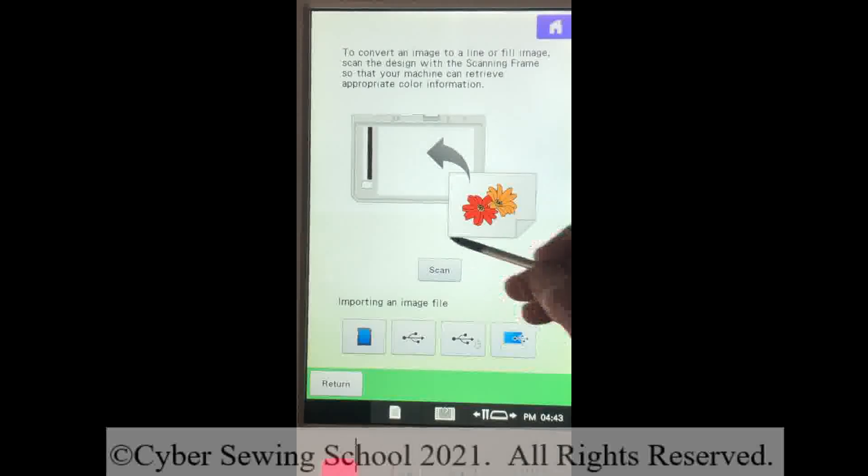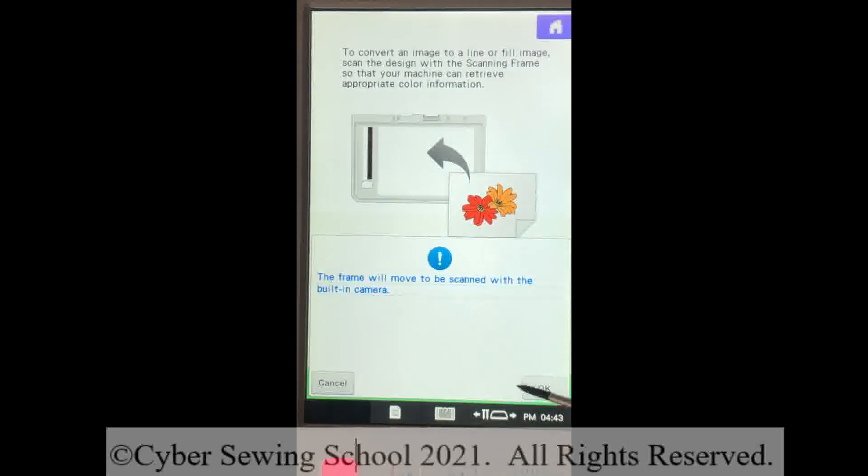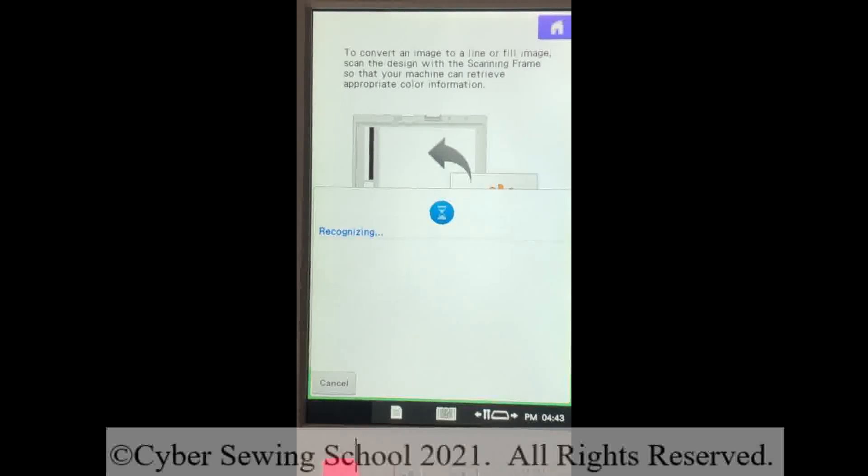I'll press that for a line drawing, then press my scan button right here and press OK. The machine is going to calibrate and scan. Let's see what it produces on my screen.